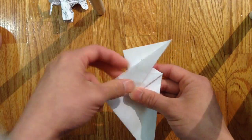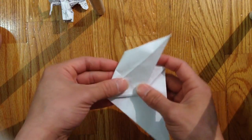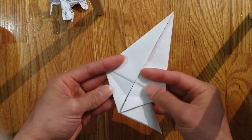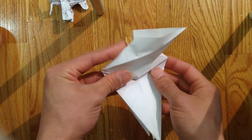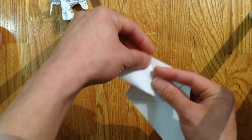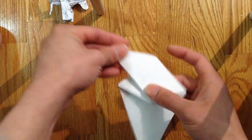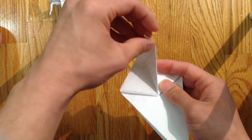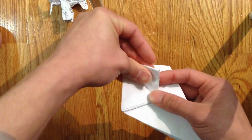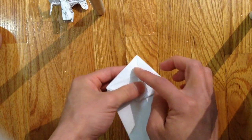Then you're gonna do the same thing — open this pocket and fold that up like so. It's the same thing, but this is in the middle. Then you're gonna make a crease line on the other side of that flap. Then you're gonna bring this point to the bottom here, and bring this side to the center line here.